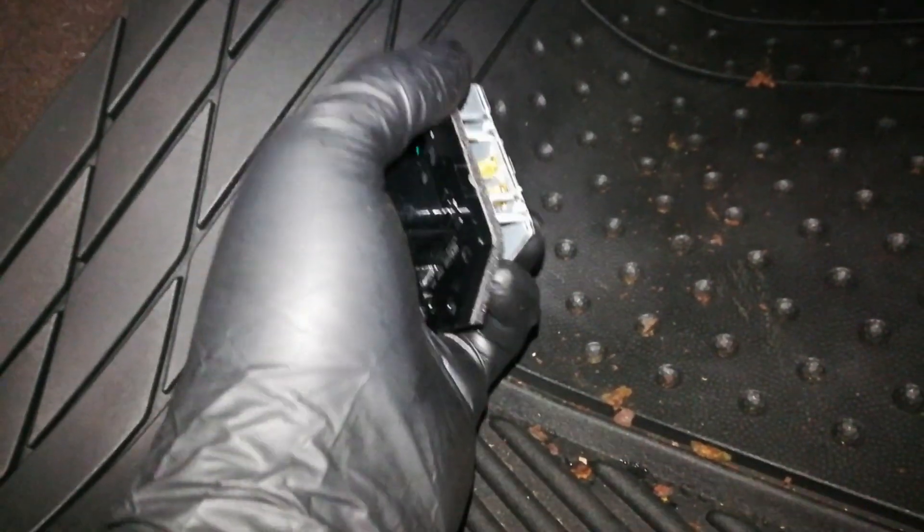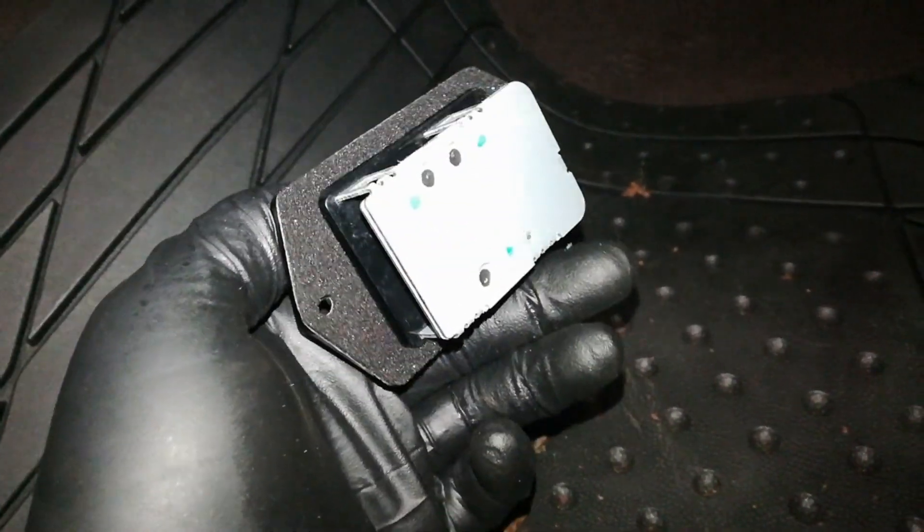If certain blower speeds don't work on your Dodge Ram, most likely it's your blower motor resistor and I'm going to show you how easy it is to replace it.